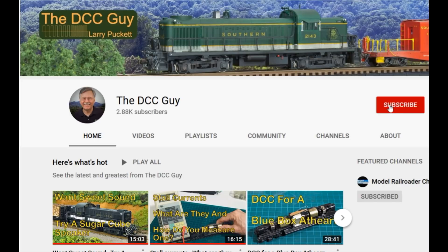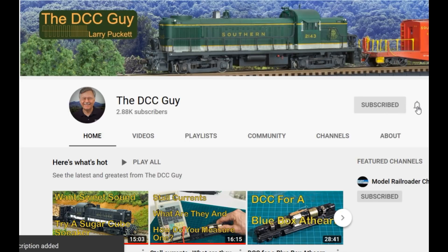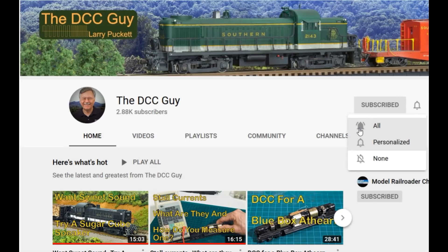I want to ask you to take a second to subscribe. Click on the subscribe box and when that comes up, click on the little bell right next to it and click on.